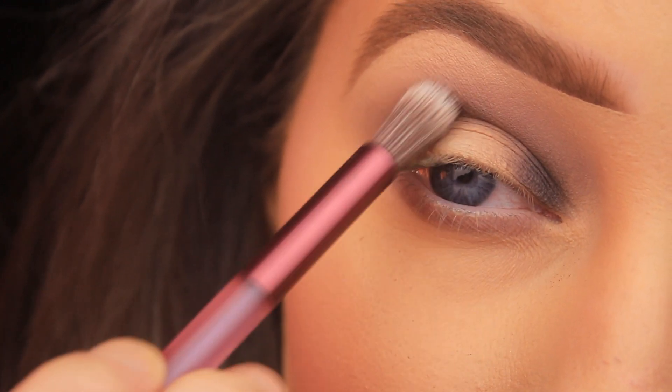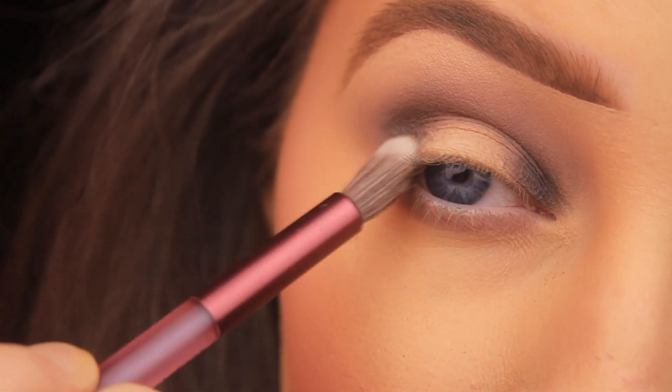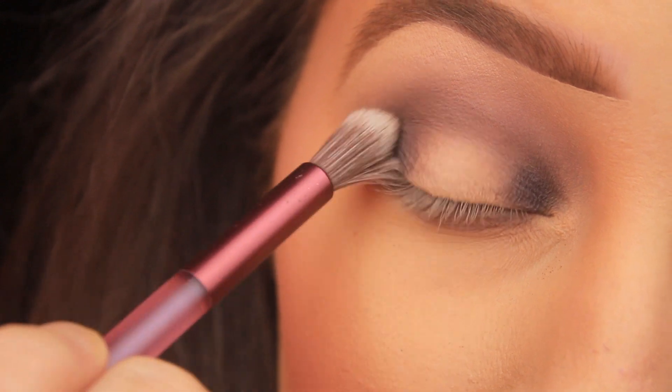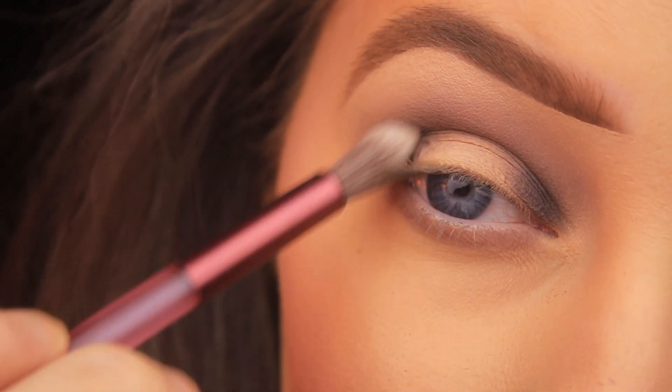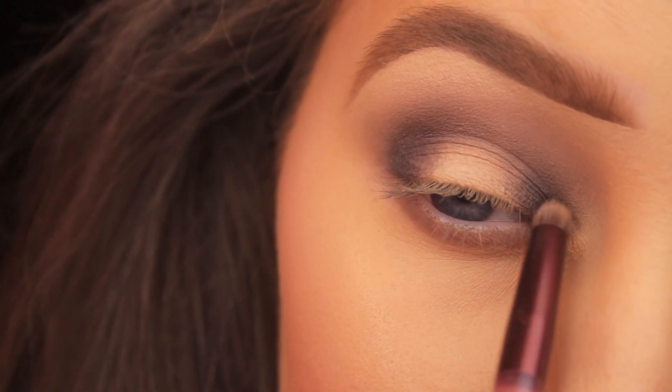This kind of brush is great for precision work — it's tapered to a point, which allows us to be quite precise with placement. This look is all about layering. I'm going in now with a second helping of Pony Up, repeating the steps I've done previously and tapping the color down onto the eyelid.